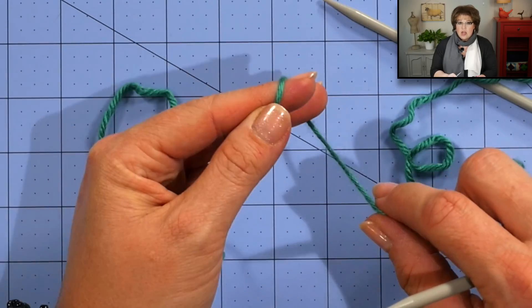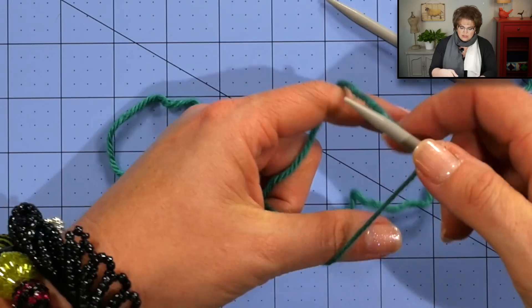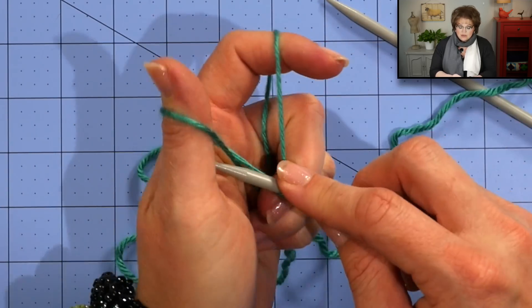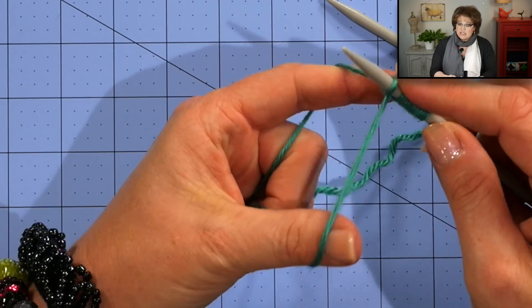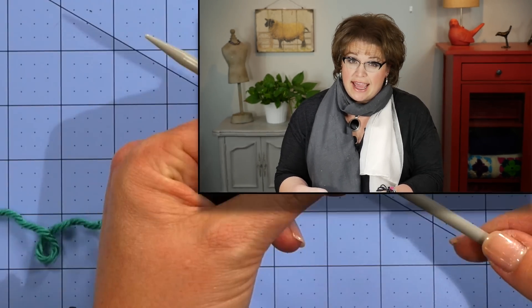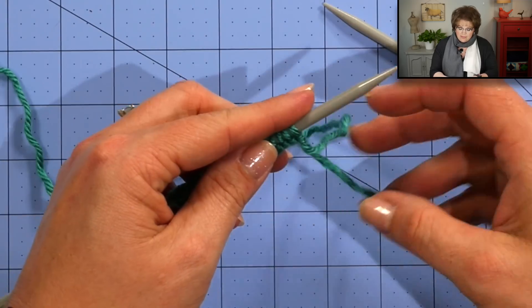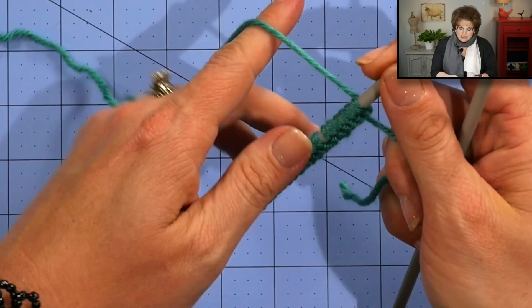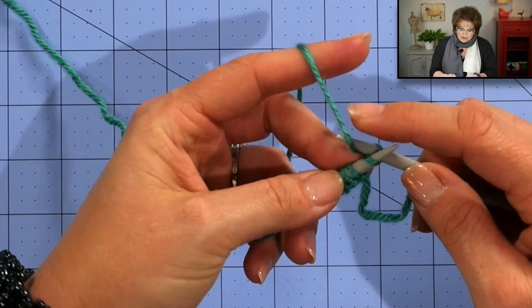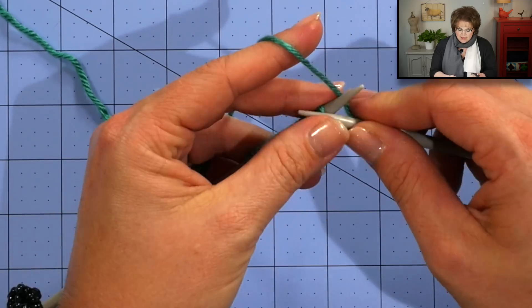Let's jump in and learn how to do the Bird Seed stitch. For this pattern I'm going to cast on with a long tail cast on, beginning with a slip knot placed on my needle. I'll cast on 59 stitches, which is my multiple of 4 plus 3. For Row 1, I knit my first 3 stitches — stitch 1, 2, 3 — then place a marker.